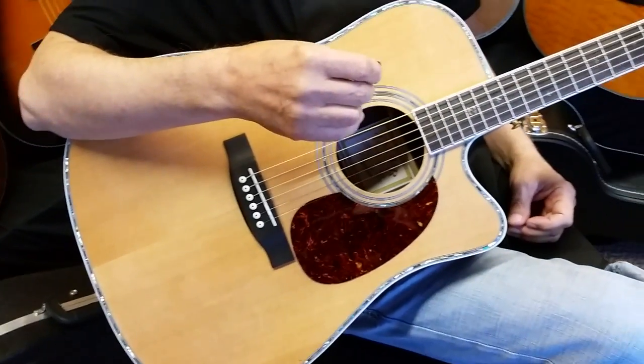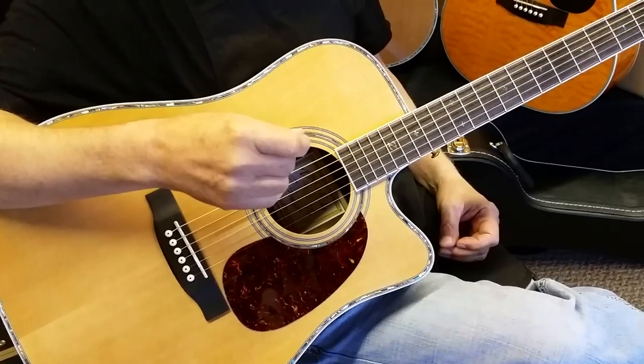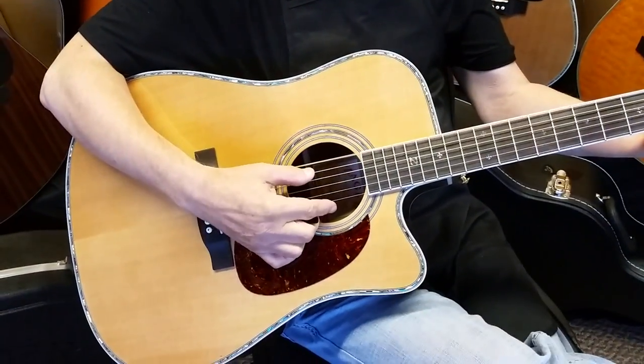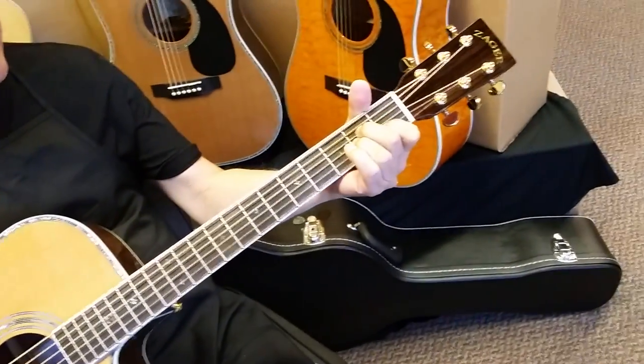And I always like discount guitars, because I'll tell you what — the first time you ding one or something, that hurts a lot more than it does with a guitar you paid $100 less for. So if you're into those, check out our discount guitars. It's at the top of our website — you'll see the button up there.